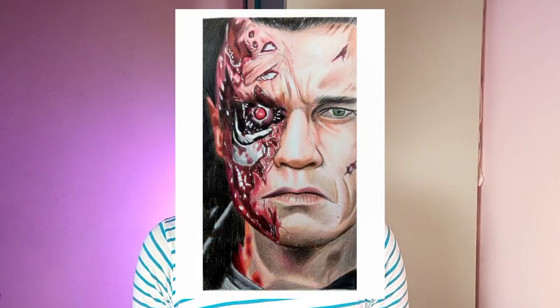Hi friends, welcome back to my channel. Today I'm going to be reviewing the Derwent Color Soft color pencils pack of 12 and the skin tone color pencils. I've been using both these pencils for more than three months, so I have pretty good experience with them. Without any further ado, let's get started.